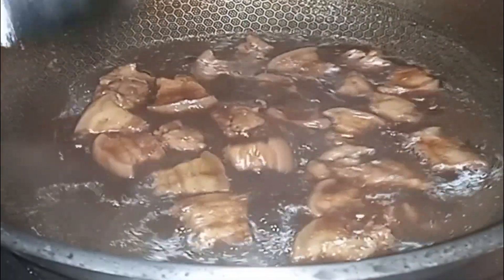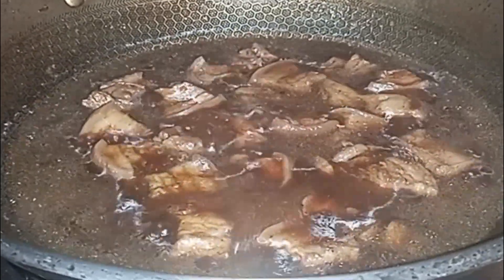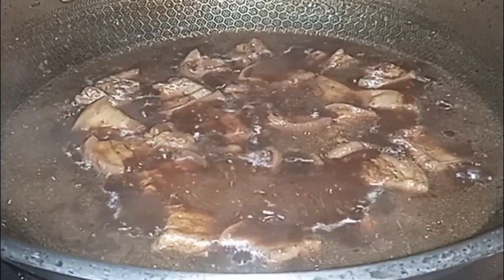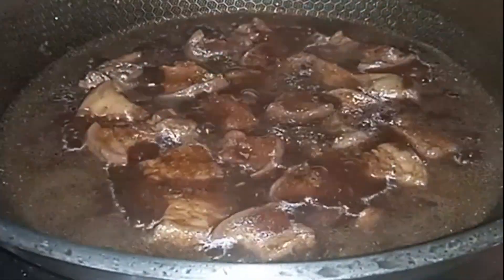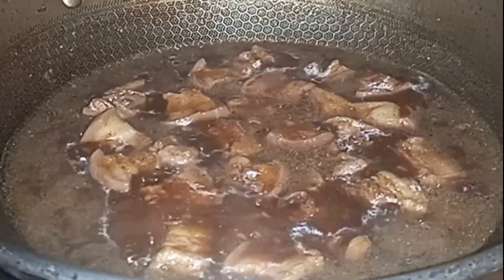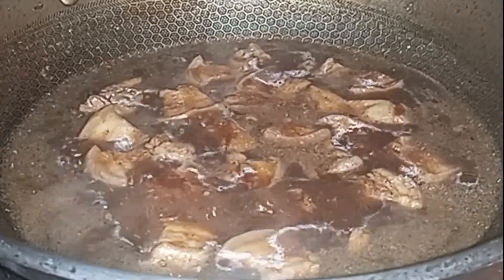Ayan, lagyan lang natin ng kaunting brown sugar para manamis-tamis ng kaunti. Konti lang. Pag nagluto ako guys, may mga ka-sugar-sugar yan — char lang, depende lang din sa ating lulutuin.